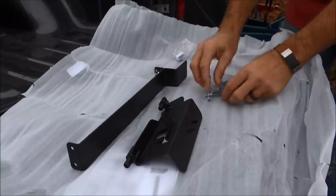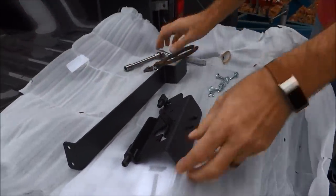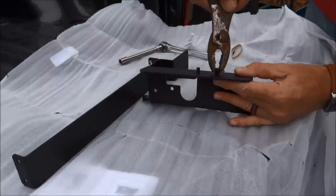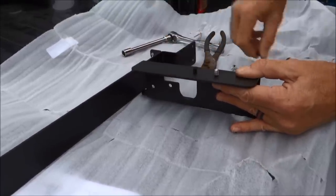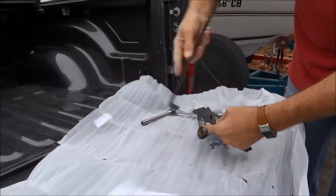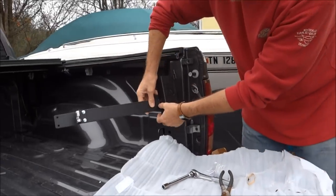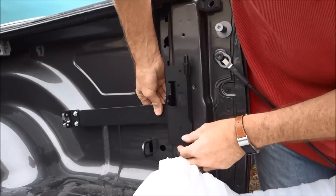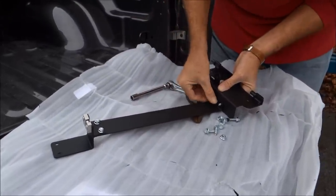Step number one: you're going to need these two bolts — this is where you need your ratchet. On this part right here it's got a little rubber cap that comes off. There's usually one on either side. You take this piece and connect it on there, because it's ultimately going to go right here and come down like that. So step one: put these bolts on and ratchet them tight.